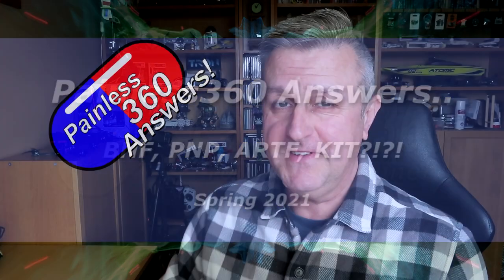Hello and welcome to the video. This is a video in the Painless 360 answer series and this one is for a gentleman called Batmow Juice.